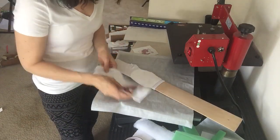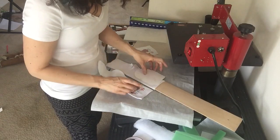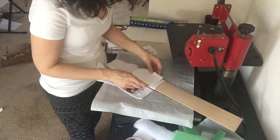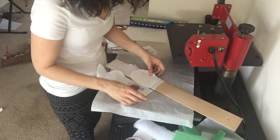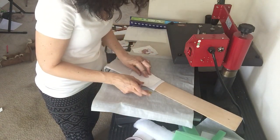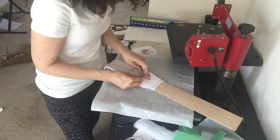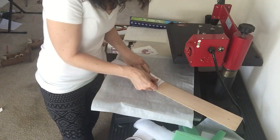I should line it up with where this one was so you have matching socks — right about there. My heat tape is fighting with me, okay!